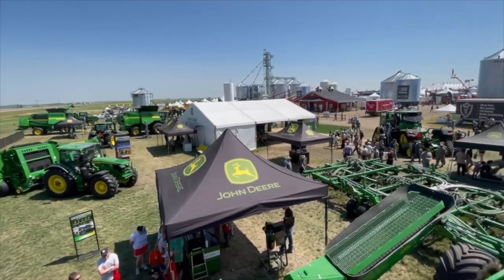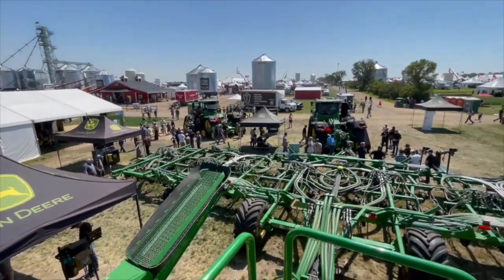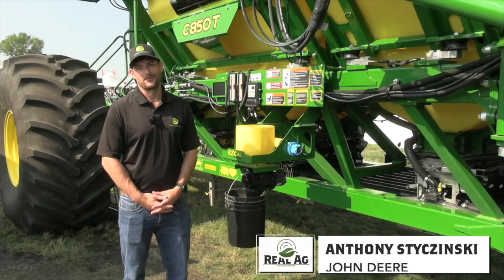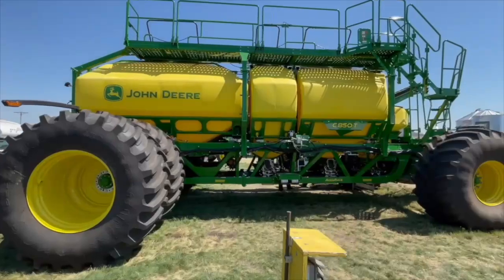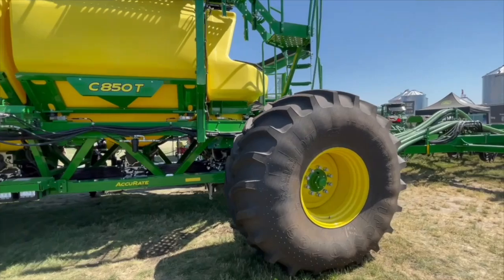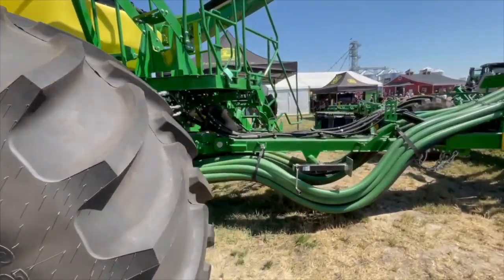Bernard Tobin here at Ag in Motion in Saskatoon. I'm over at John Deere now, catching up with Anthony Staczynski. How's it going? It's going good — getting a little warm this morning. We are looking at the new C-Series air carts. We saw them first in Texas at Commodity Classic, and they have rolled into Western Canada. Anthony, give us the cold notes — there are a lot of features and a lot of benefits on this machine.